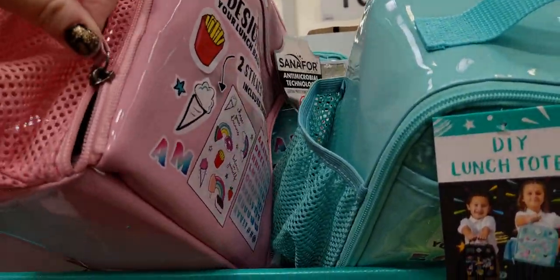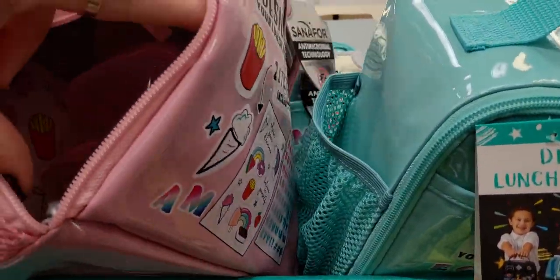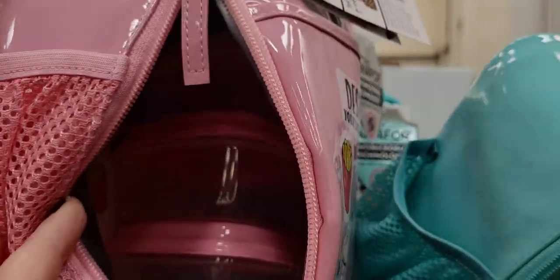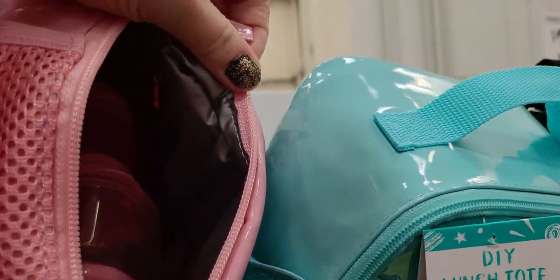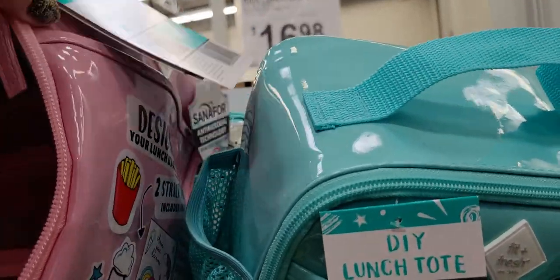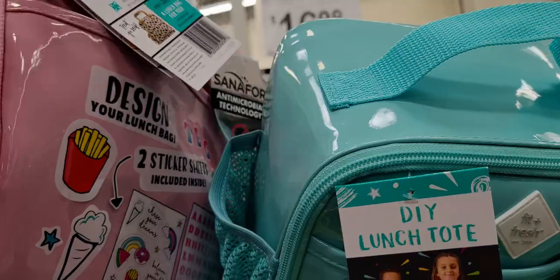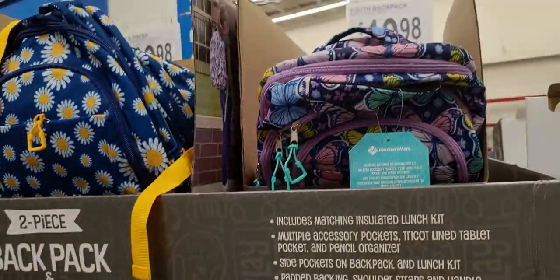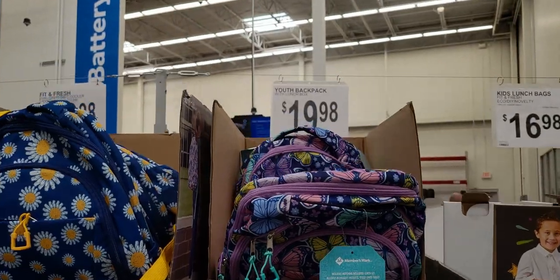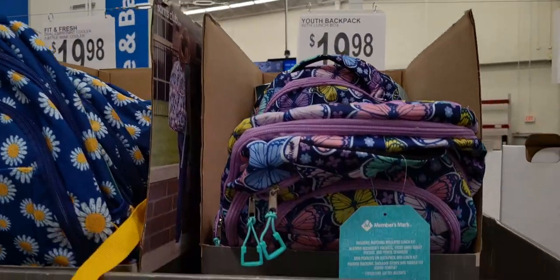Let me peek inside — okay, so there are the three containers inside, and it's got a cooling feature on the inside. They also have backpacks with lunch boxes for $19.98.